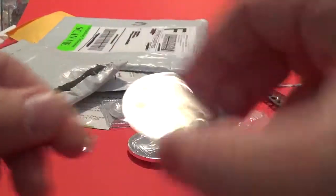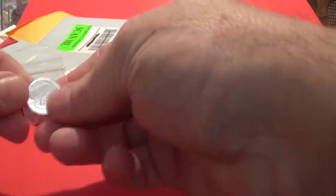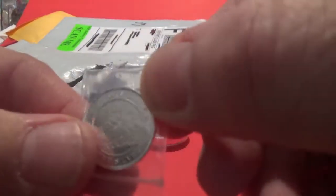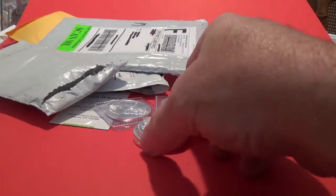Very nice round. Five ounces altogether, and two fractional with the locomotive. So 5.2 ounces here in this stack, ladies and gentlemen.